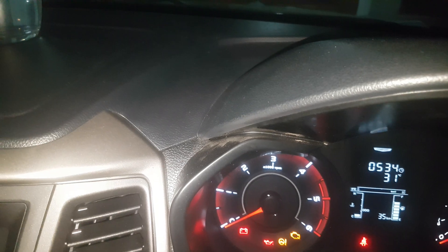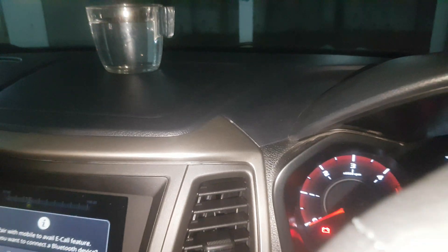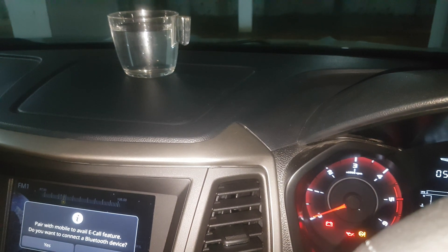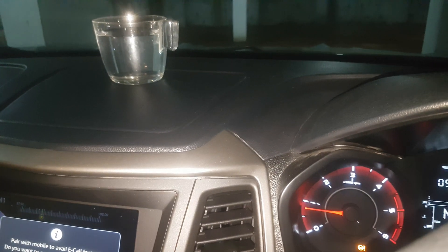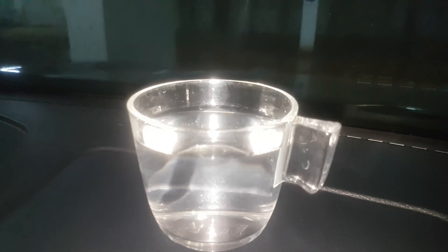I am starting the engine. Idling speed is around 800 rpm and this is the water.